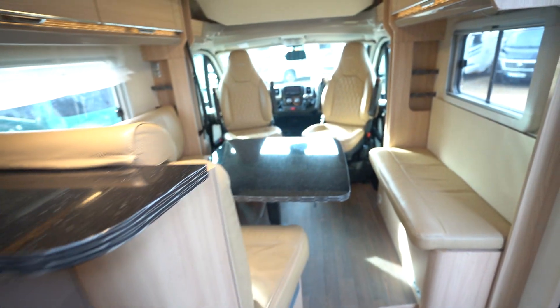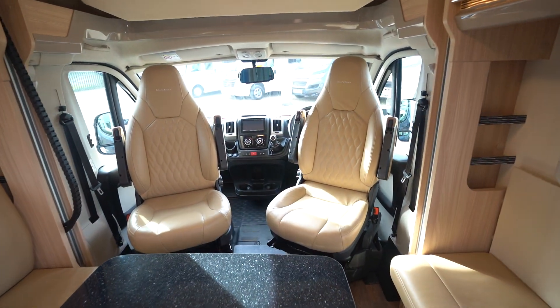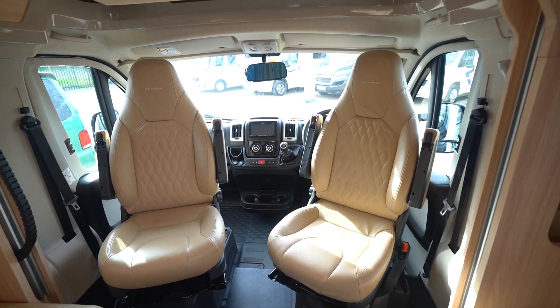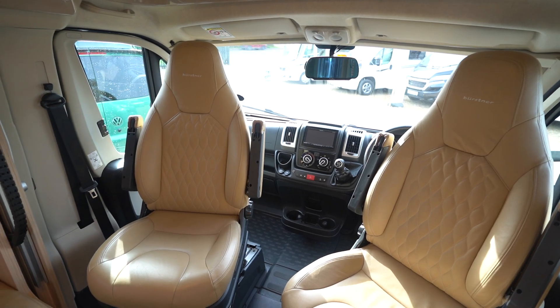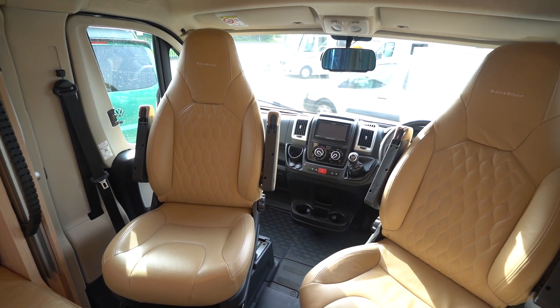It's got LED lighting for low energy usage. The cab has air conditioning and cruise control. There are full cab blinds, and as previously mentioned there's a reversing camera. There are driver and passenger airbags as well as electric windows.